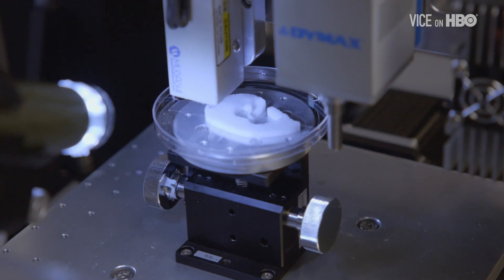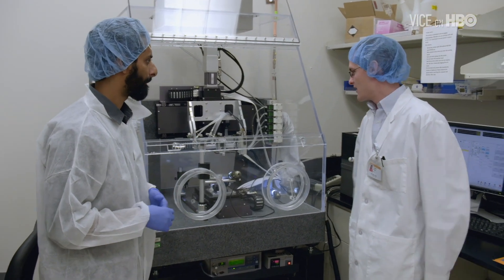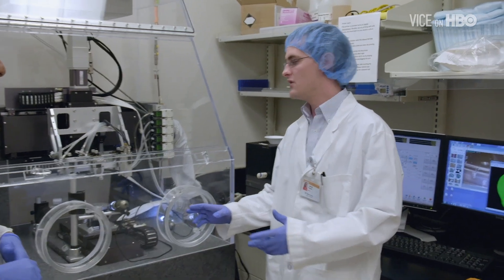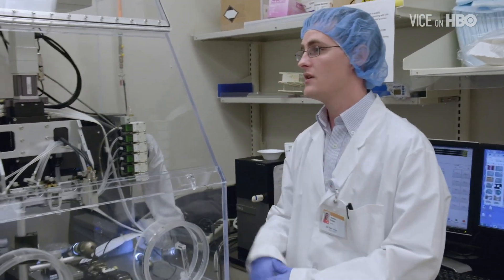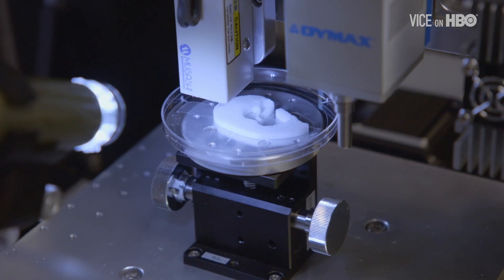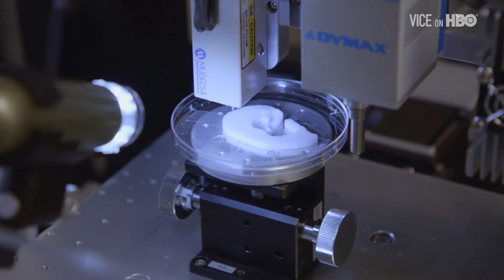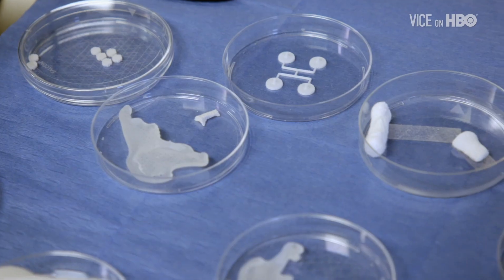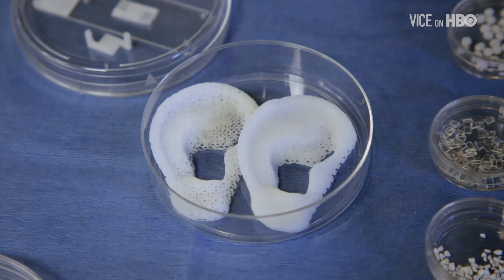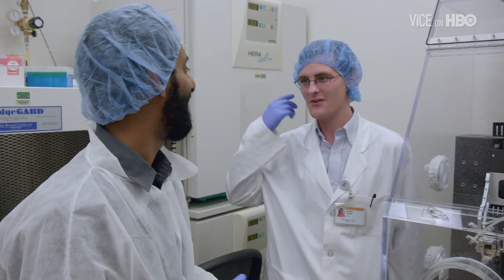How different is this from 3D printing a trinket? It's the exact same concept. You take a 3D CAD file, convert that into your printing code, and then you can print it. The only difference is that we've got all the biomaterials and your cellular components too. And where do the cells come from? Depending on the patient, you can take a postage stamp-size of cells and then turn it into all the different cell types of the body. And then how do you implant it? You just suture it on and cover it up and you're good to go.